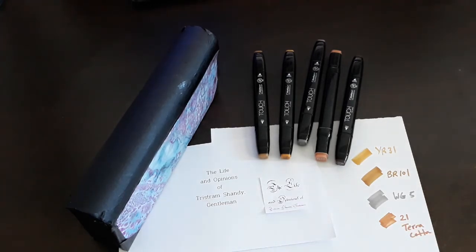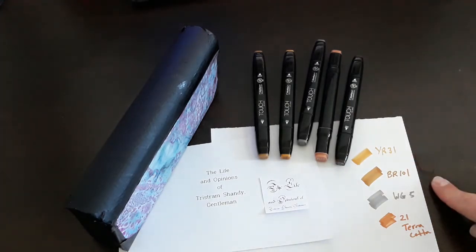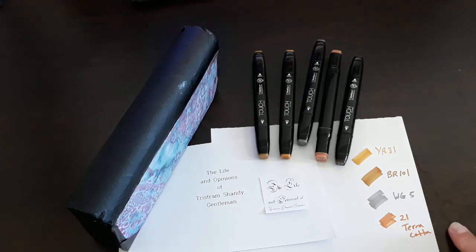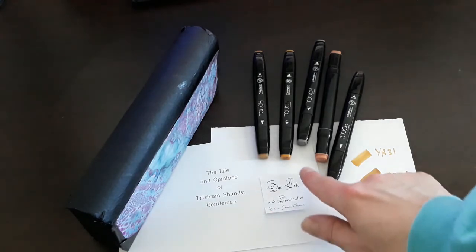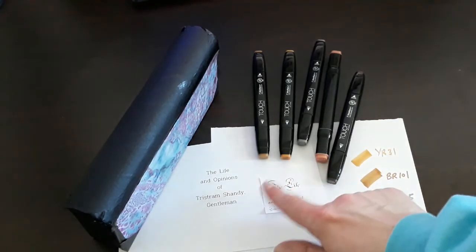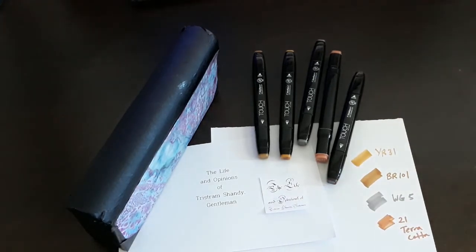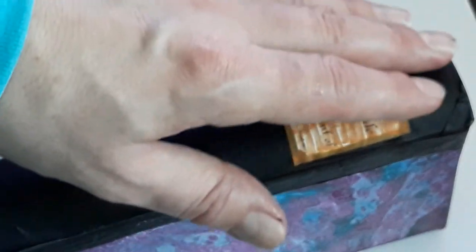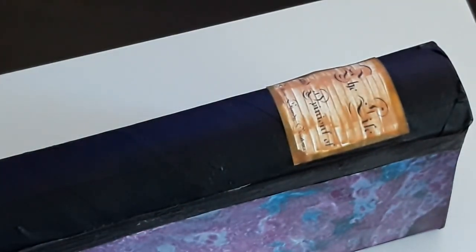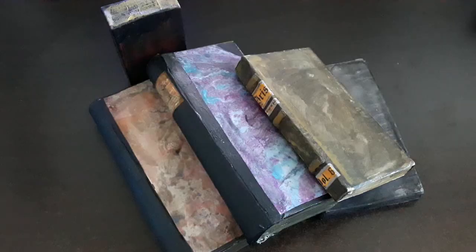Today's colors — I can use a YR-31, a BR-101, a WG-5, or a Terra Cotta 21. I'm using touch markers. What I want to do is stain the edges and then create a coating on the inside which ages the label. Once you get your label glued on, put a wash over that, which is nothing more than a black 999 with water, and that will age it quite sufficiently. And there you have it — I hope you've enjoyed today's tutorial on how to make fake prop books.